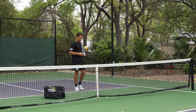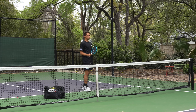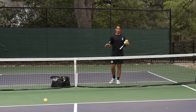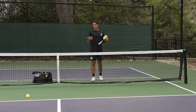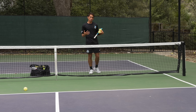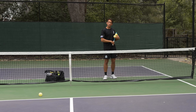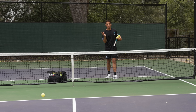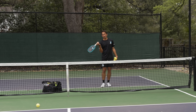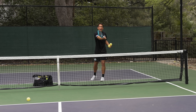A lot of times people ask: when hitting these finesse shots, what is your grip pressure like? I have an entire video on grip pressure so I won't go into it here, but even when executing this shot I'm not thinking about changing my grip pressure. I'm just thinking about not swinging towards the ball — letting the ball come to me and taking the pace off of it, not by letting my grip go loose, but just by not giving energy back to the ball.